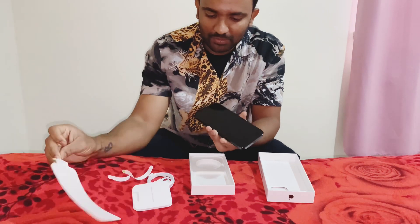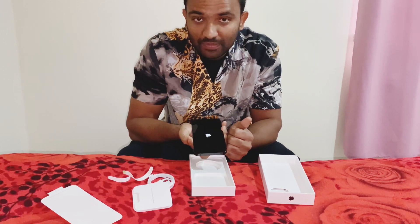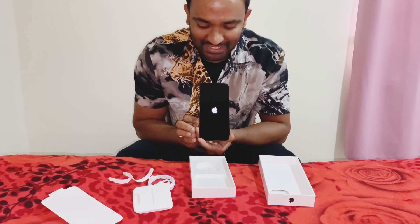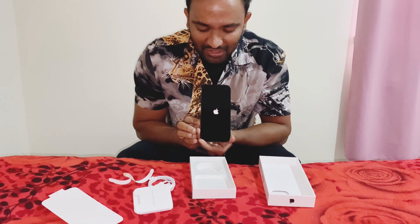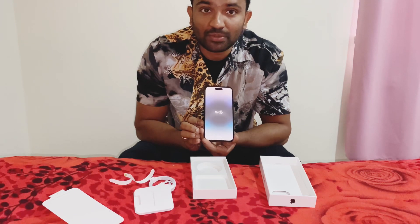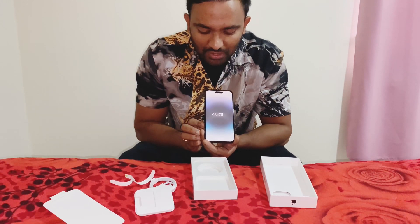Okay, I will charge you. iPhone 14 Pro Max. Now we have two eSIMs here — one original eSIM, one original eSIM.